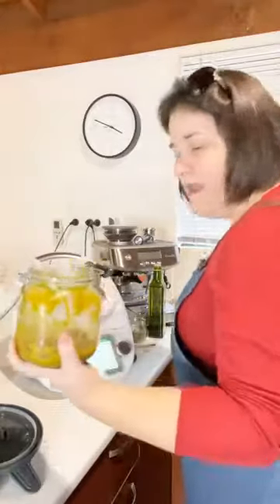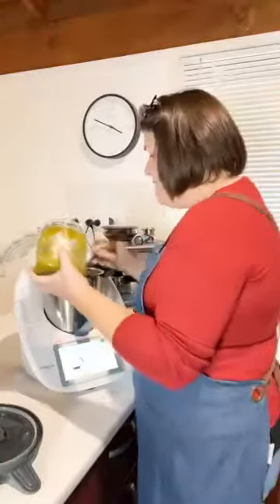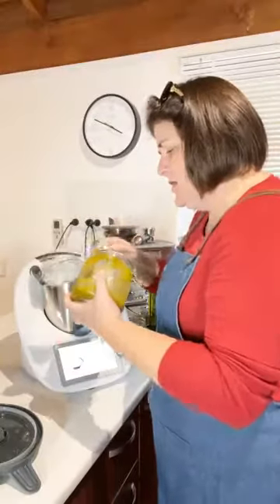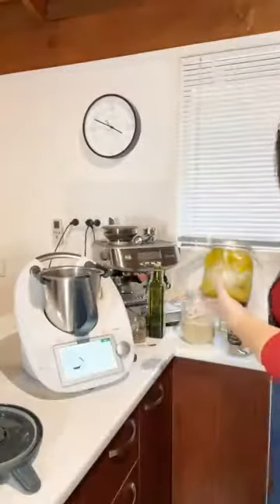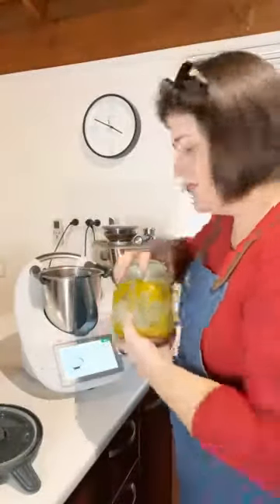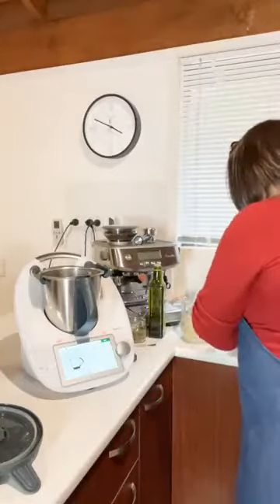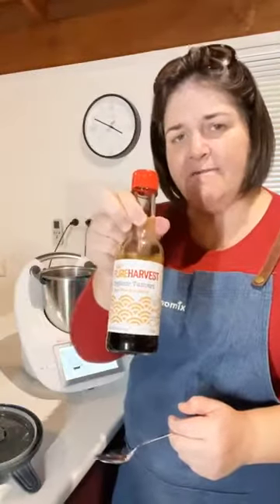The next ingredient is one and a half tablespoons of vegetable stock. If you haven't yet made your own veggie stock or gotten into the habit of doing it, please do yourself a favor — it is an invaluable resource in your kitchen.